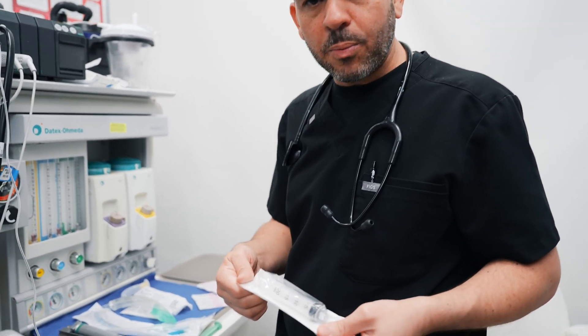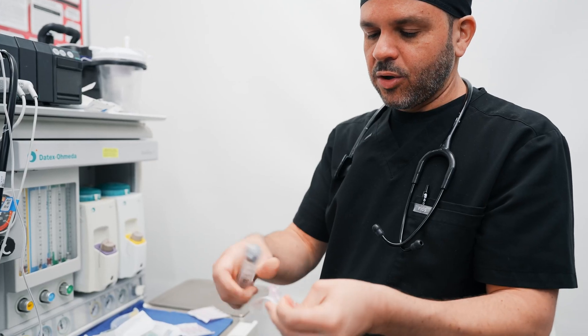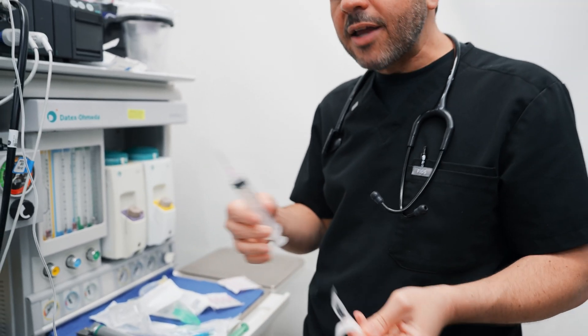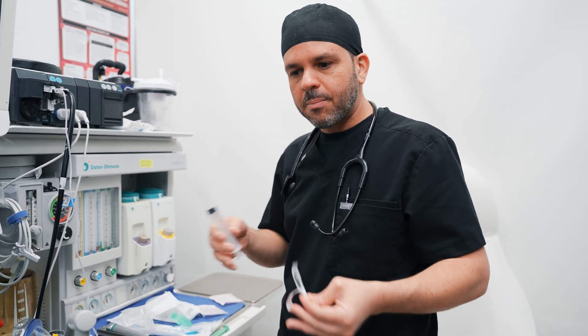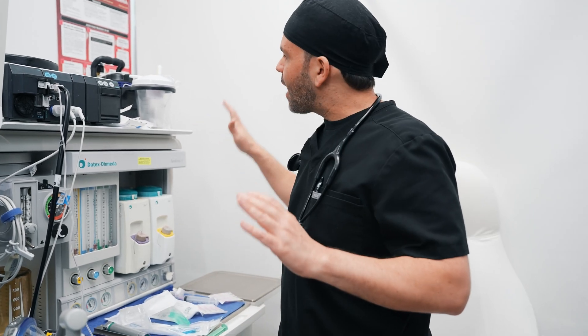These are my syringes for the medications I'll be drawing. Usually I always have a 20 ml syringe with a needle to draw up medications to deliver to the patient during induction and during the procedure itself. I always use one brand new syringe for every single medication, every time that I'm drawing.